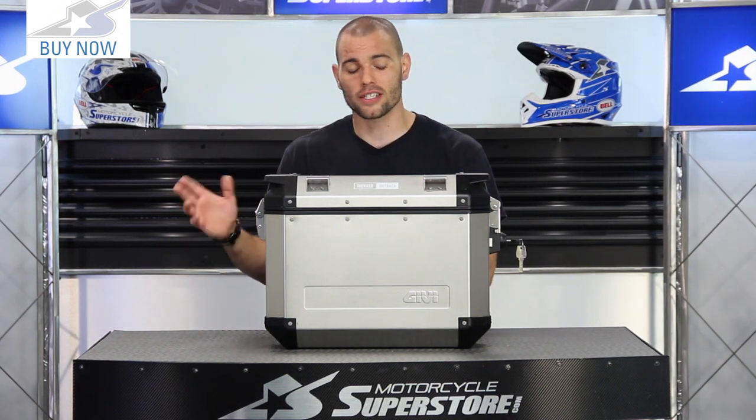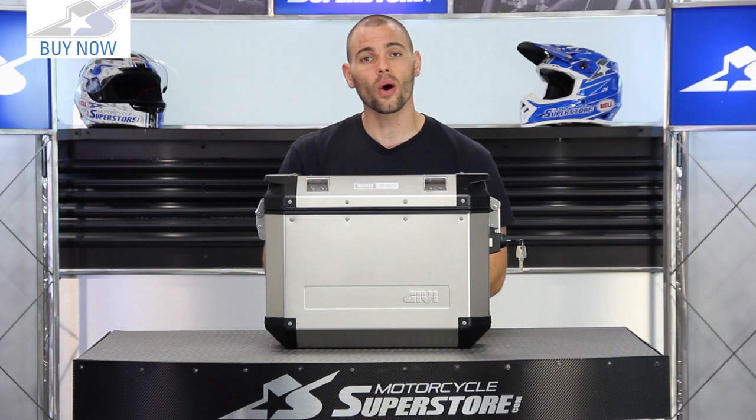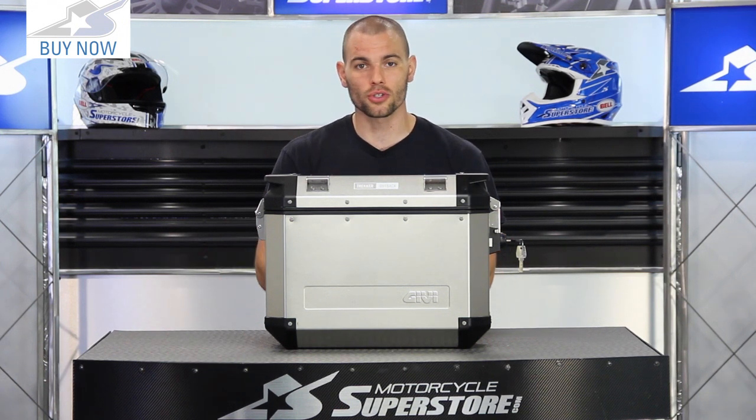That thing looks awesome, though it probably scratches a little bit easier. You can get these in the 37-liter capacity, which is what I have in front of me today, or in a 48-liter capacity if you need the additional storage.